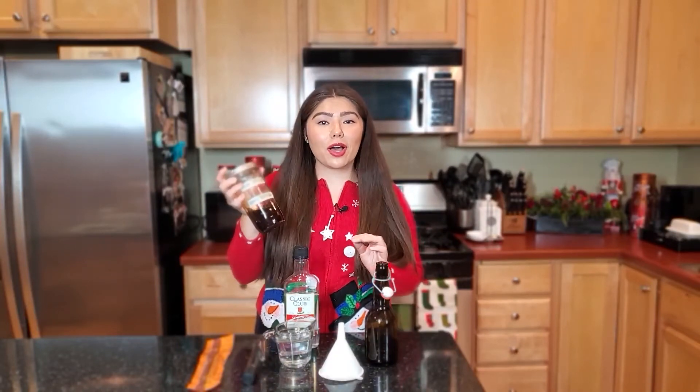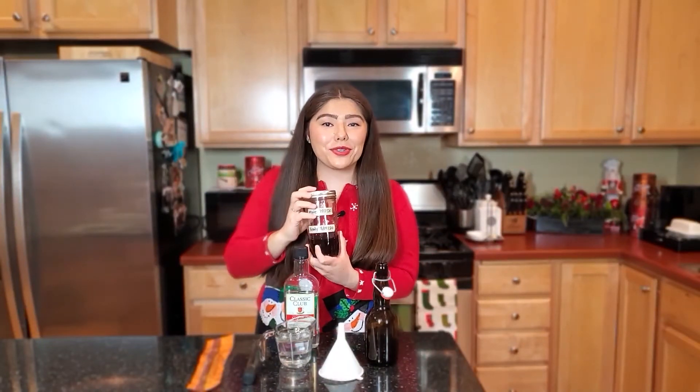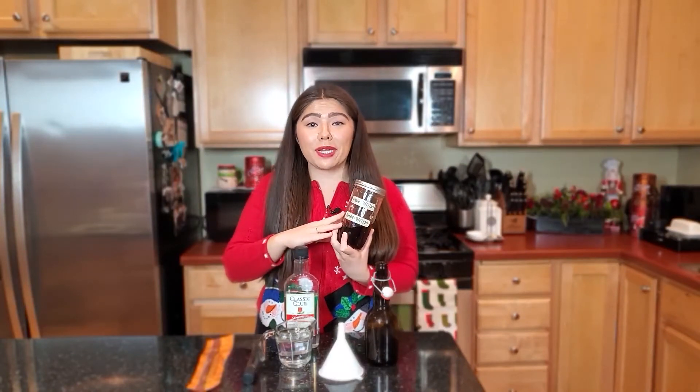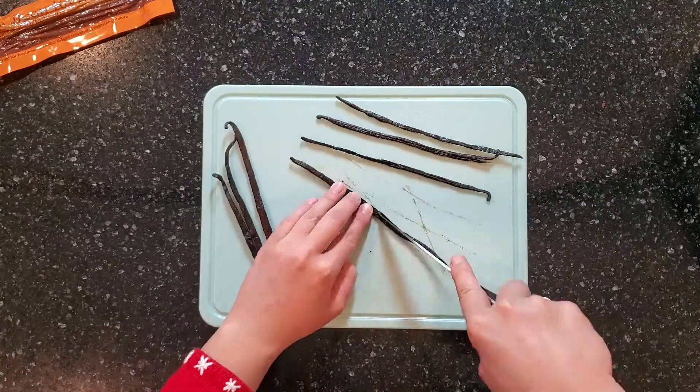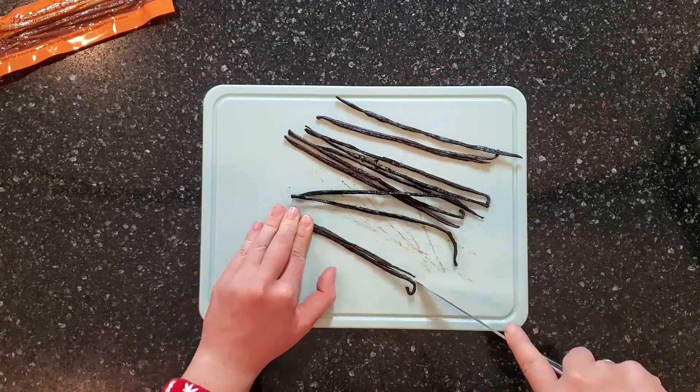All we're going to do is take our six vanilla beans and cut them lengthwise. If you're using a shallower jar, feel free to cut them lengthwise and then in half again. As you can see with this batch, I had extra room in my jar, so feel free to double or even triple this recipe. Once we've cut our vanilla beans lengthwise, we're just going to put them in our bottle and pour the vodka on top.